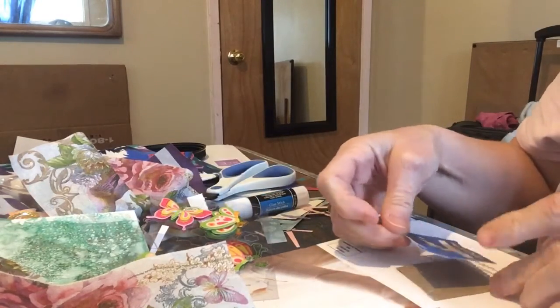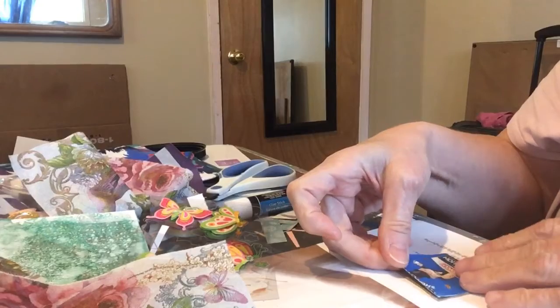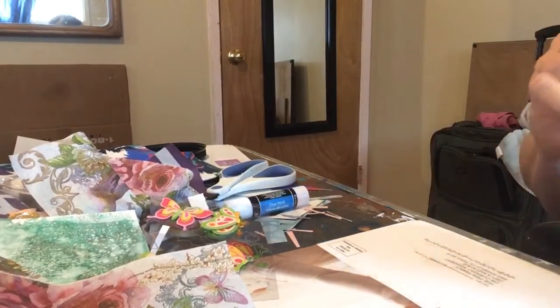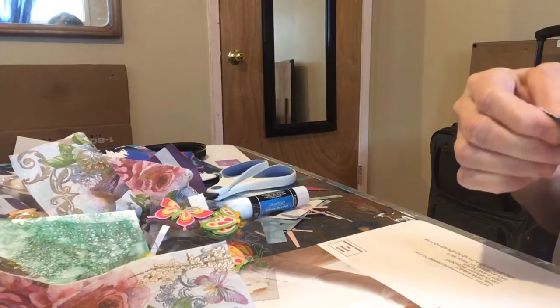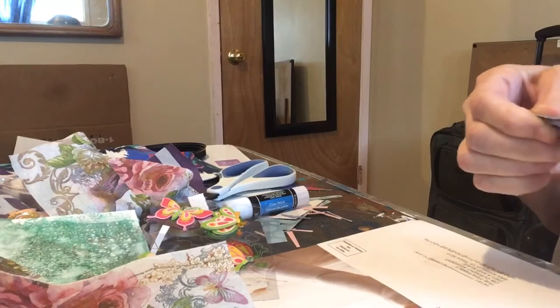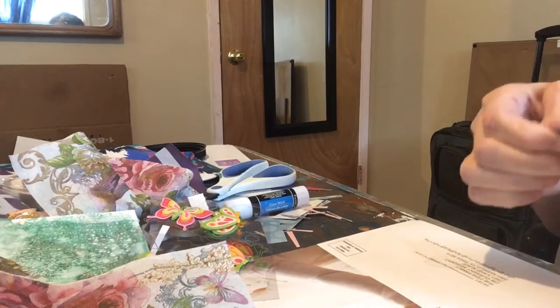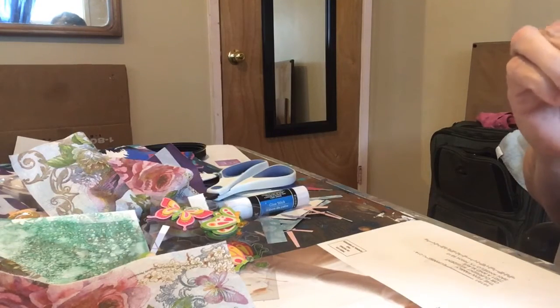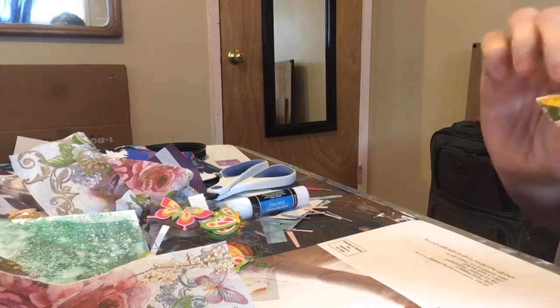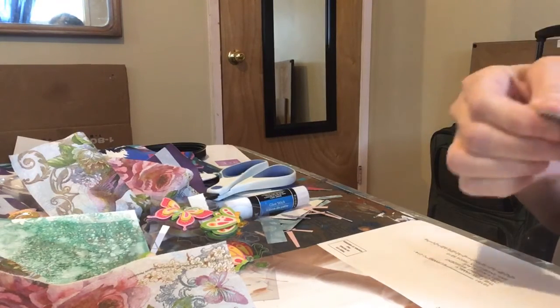Hope everybody's having a good Sunday. It's Palm Sunday. And let's just let it glue together.